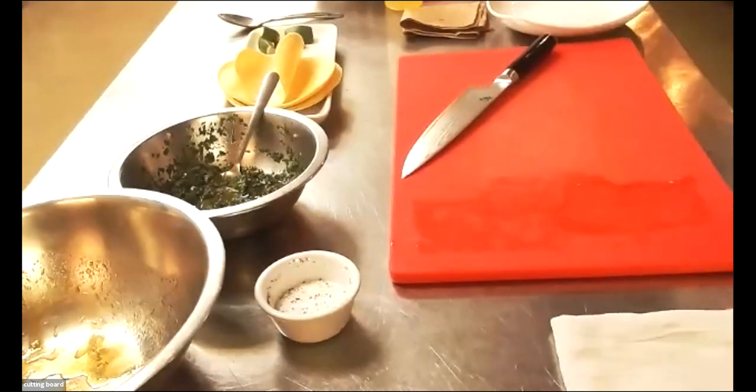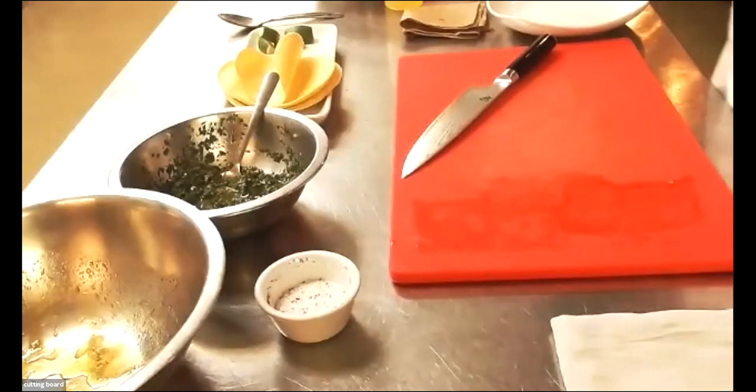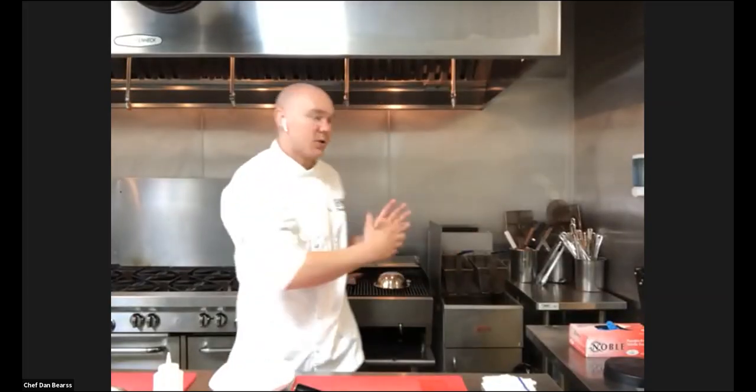I'm gonna put this back on the grill and then talk a little bit about chimichurri. Before I get into that — with those diamond cuts, you have one side that's really, really pretty. At this point you can forget about the other side and you don't have to do the diamond grill mark, but just to be safe we're gonna keep that practice in place. I'll get the lines and turn it 45 degrees, and then I can decide which side looks the prettiest and use that as the presentation side for the dish.